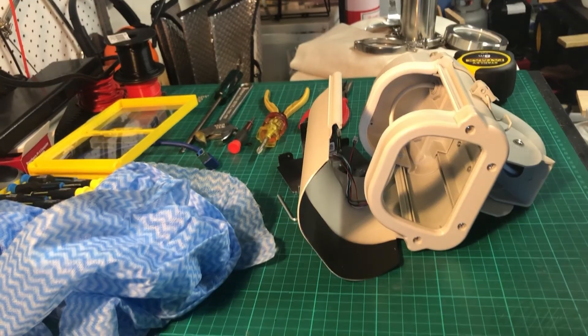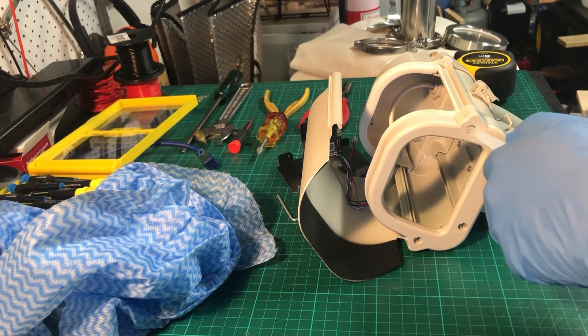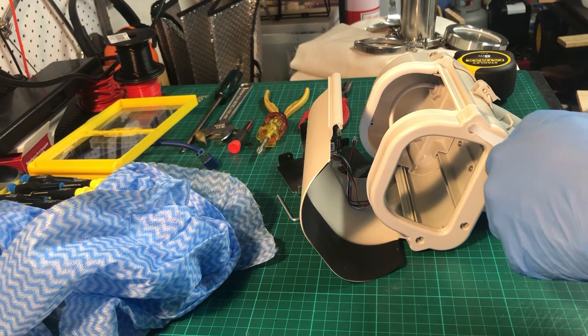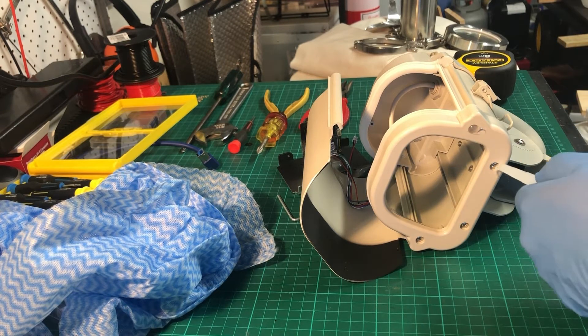Add four dobs of silicone to the screws in the front of the security camera housing, making sure that you don't get any of that silicone onto the window. I would now recommend that you leave the silicone job right to the very end rather than doing it at this particular point in the build process.